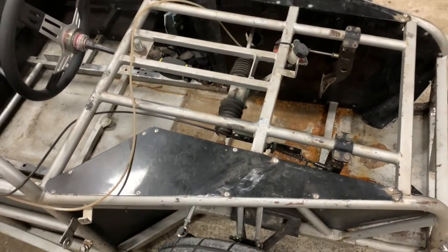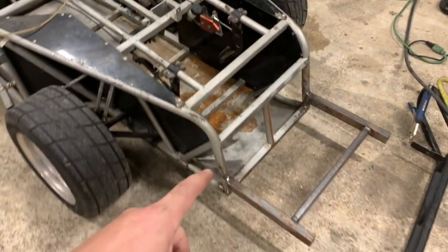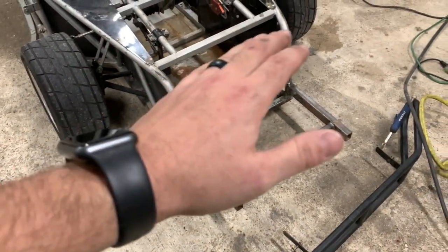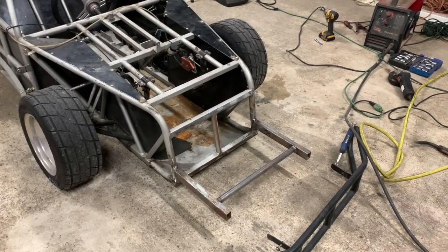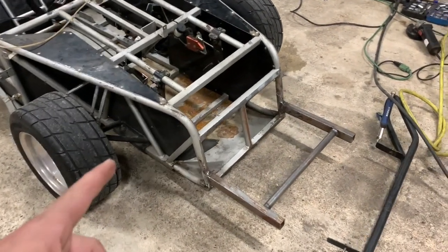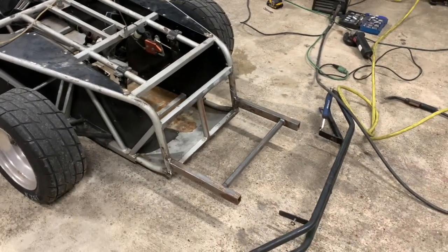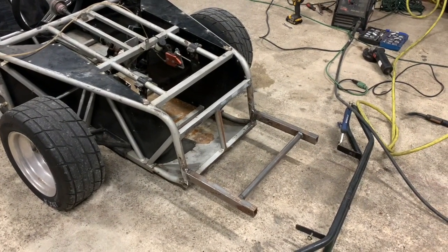We will move on to finishing up the grinding on the front and get all that nice and smooth, cleaned up really well, and primed ready for that front piece to be welded on. We'll get this cleaned up and come back when it's all nice and clean, ready for some primer, and we'll see how it looks.